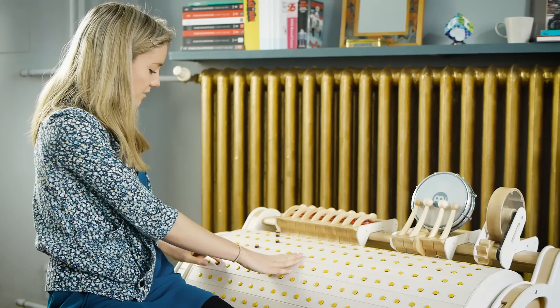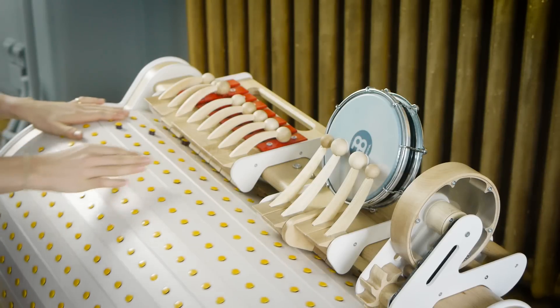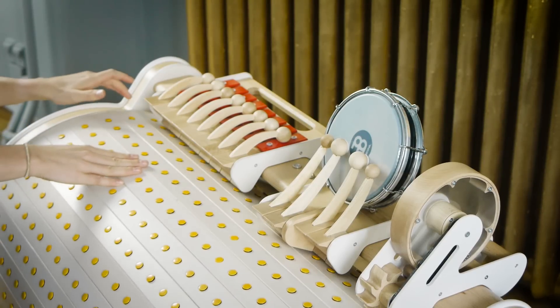And once again let's try this arrow shape on the xylophone. Yeah, I'm pretty happy with that.